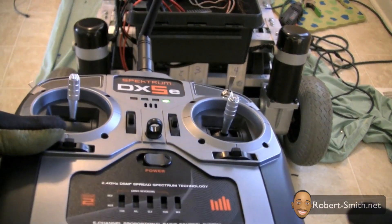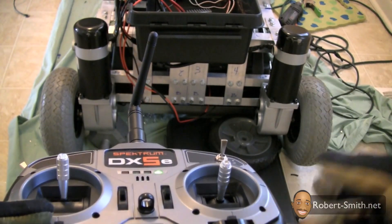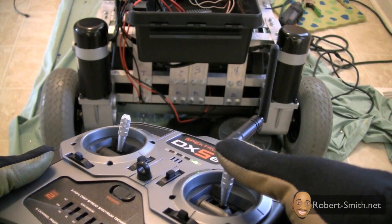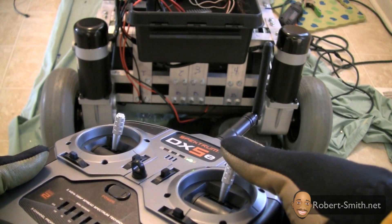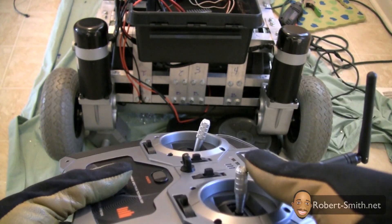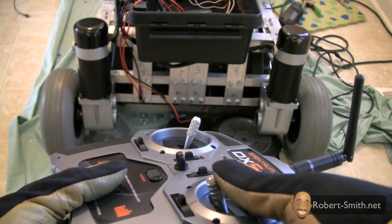The first test is pushing the stick forward — I want to make sure both wheels are turning forward. I'm going to push it forward a little bit, and they are both turning forward, which is great. I can also adjust the speed. Now let's test going backwards — both motors are turning backwards and I can adjust the speed.